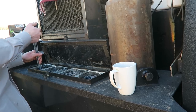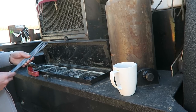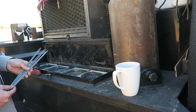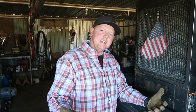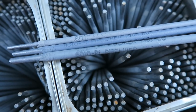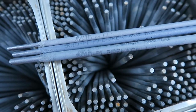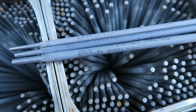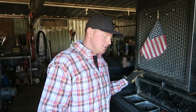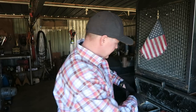6010 is your bead rod, also known as the root pass. You'd generally run the bead with 6010, and then the hot pass and anything after that — filler and cap — is with 8010. That's the most general rod that we use on the pipeline for downhill pipeline nowadays. There's also 7010 that I've welded with on some station jobs, but it just depends on the gas company and what they require.